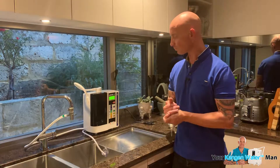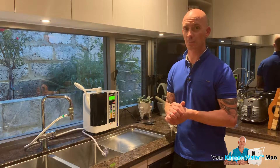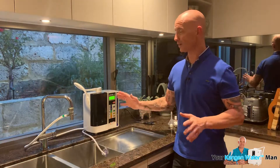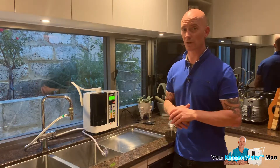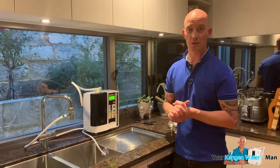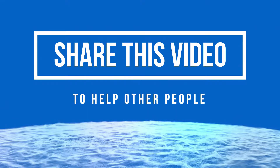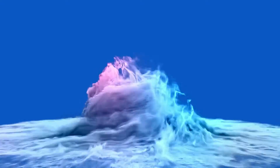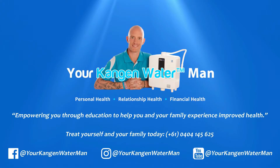The other thing to be aware of is that with these units, you've got to make sure you do not put hot water through them. They do not like hot water - that will damage the plates if you keep putting hot water continuously through it. But in a nutshell, that's really it. The eClean, which we're going to get into in another video, is a very simple process to be done every two weeks. I encourage you to watch that video. Welcome and congratulations on choosing to purchase one of the best health appliances that you'll ever own. Thank you for your time. Bye bye.